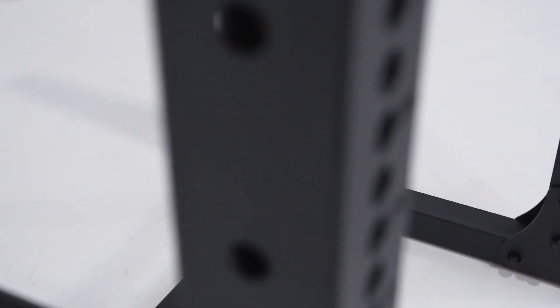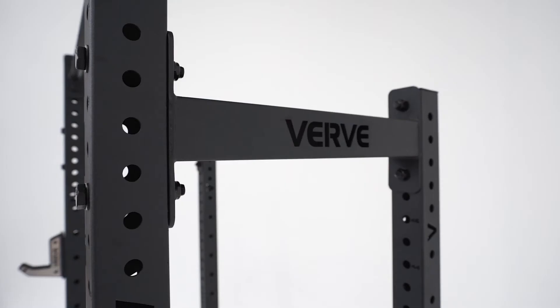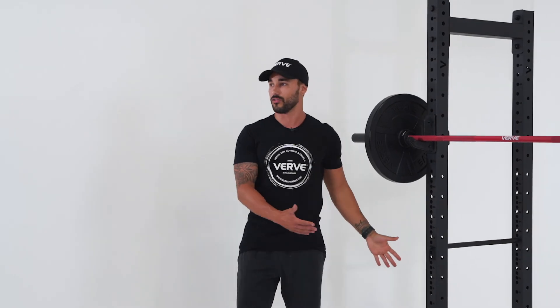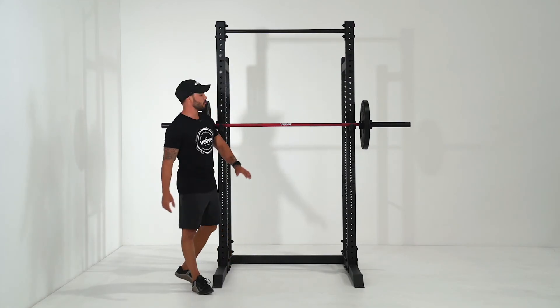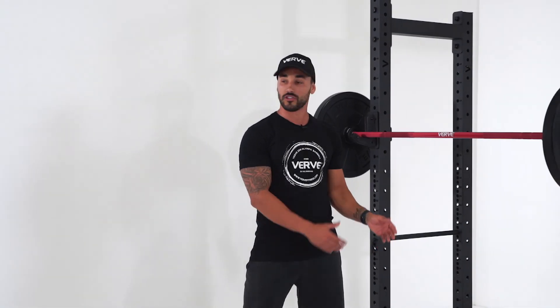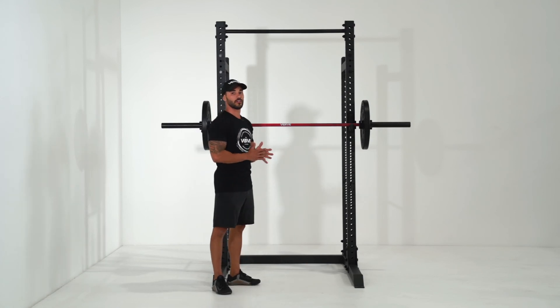I haven't even talked about the finishes on this rack — you've got the nice laser cutout Verve symbol on the side. I personally think it makes this the nicest looking rack that Verve has to offer, and it's my personal favorite. Thanks for listening. If you want to see more of what you can do on this half rack and the attachments available, make sure to jump on the website and check it out. Otherwise, like, comment, and subscribe — I'll see you on the next one.